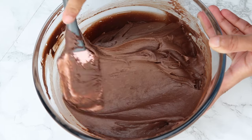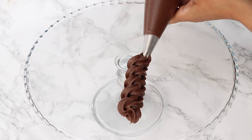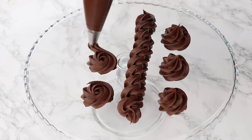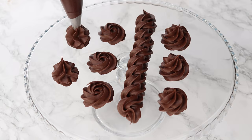And that is literally it — you are left with the most incredibly delicious chocolate cream cheese frosting. It honestly tastes like a really rich, creamy chocolate frosting, and if you didn't know it had cream cheese in it you probably wouldn't even be able to tell.